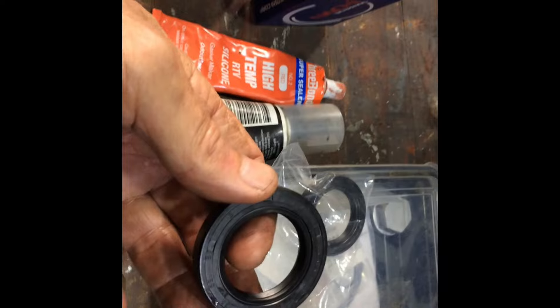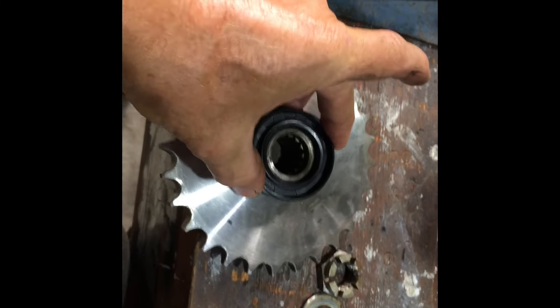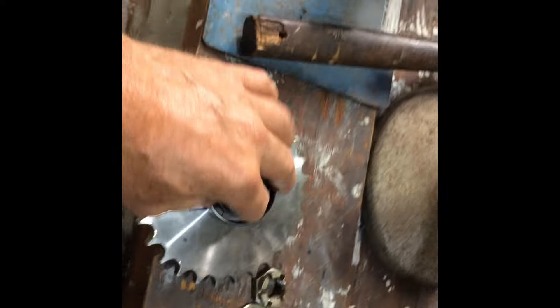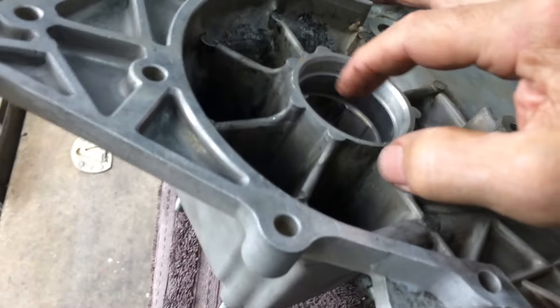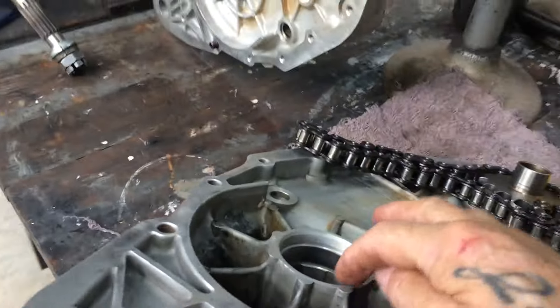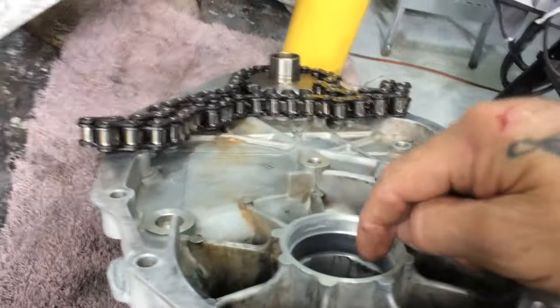Now you've got to make sure you put the right seal on - there are two seals, they're both 55 OD but the ID is different: one is 35, one is 37. If you put the 37 on there it won't seal properly - it's got to seal onto this sprocket, so the 35 goes there. If you make that mistake you'll have to pull all that crap back off and it doesn't come off easy. I'm going to leave these two bearings sealed so you don't want oil getting through there.